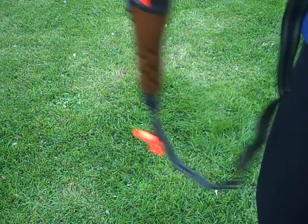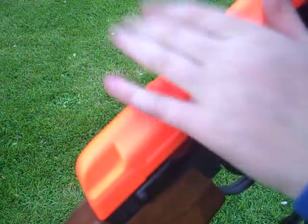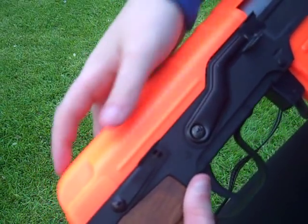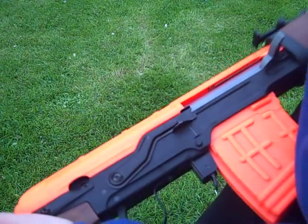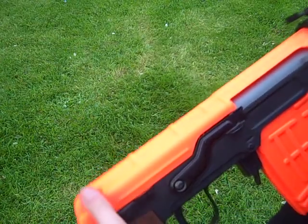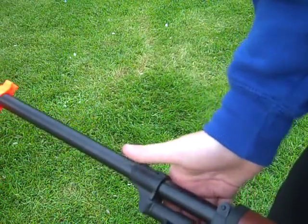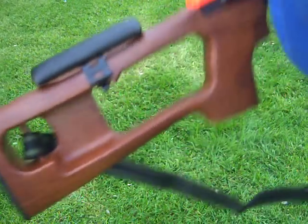Moving down the gun, this bit here is how you get the stock off. The top bit on here — you can't attach a scope to it. So if anybody's wondering, do not buy a really expensive scope or any scope for that matter. There aren't any rails, attachments, or anything on it. You can't fit anything on the barrel. You can fit a universal bipod on it though — I don't have one yet.